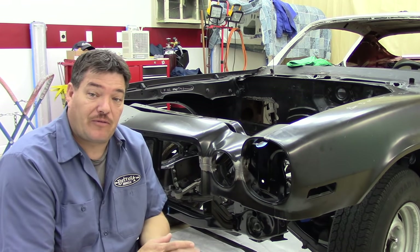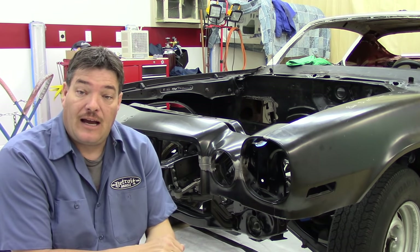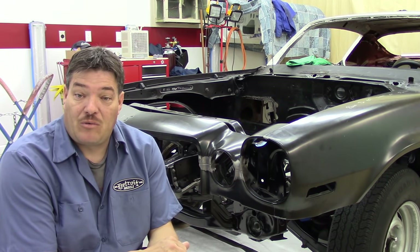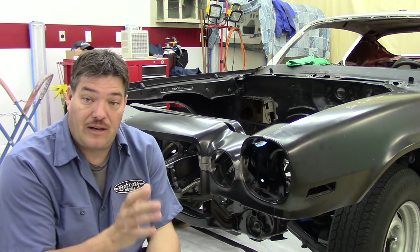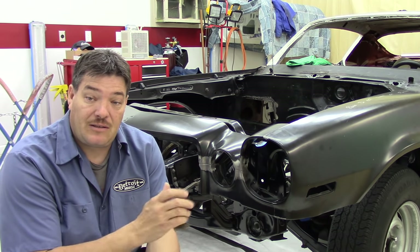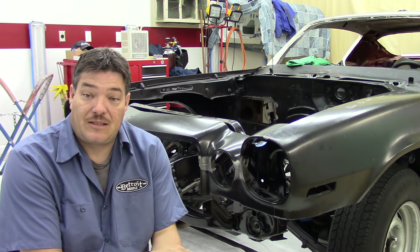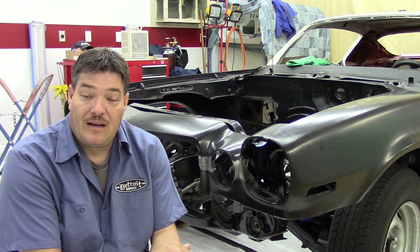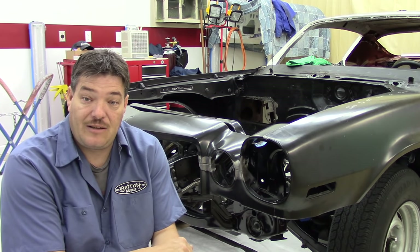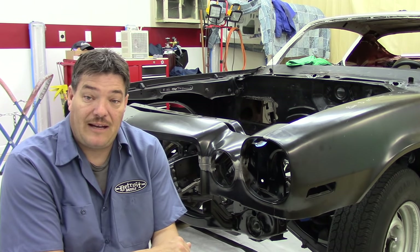That's going to do it for this episode. The next episode we'll be putting the lower valance on — I can already tell you it comes with a whole different set of problems, so stay tuned for that. I'm going to try to keep these videos around the 20-minute mark. I'll try to keep these updated as much as I can on the build of this car. I appreciate all my subscribers, everybody watching, and all the comments — I try to respond to all of them. When I have a little bit more progress, I'll be back online. Thank you, guys.